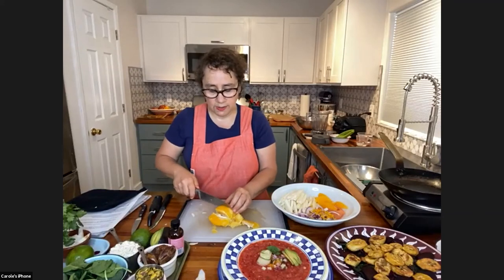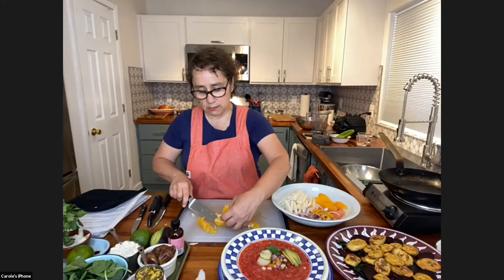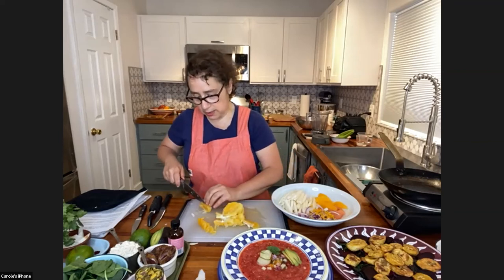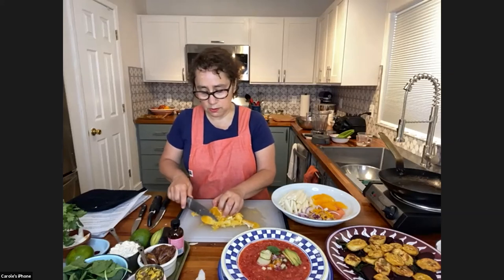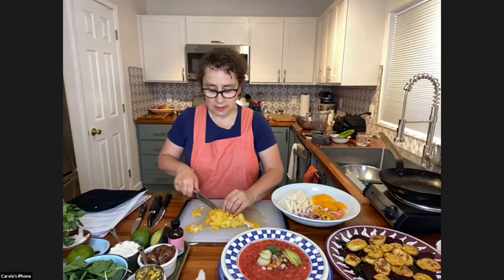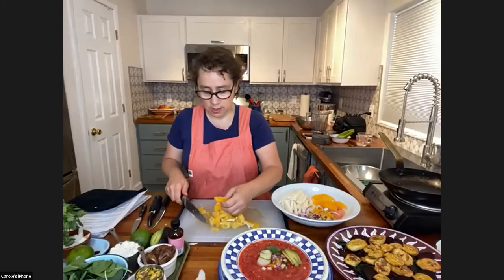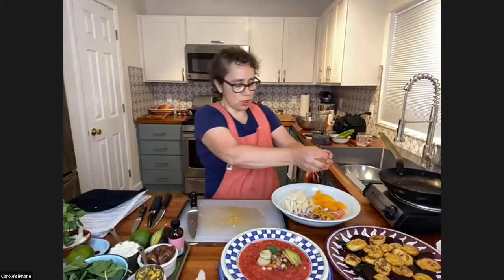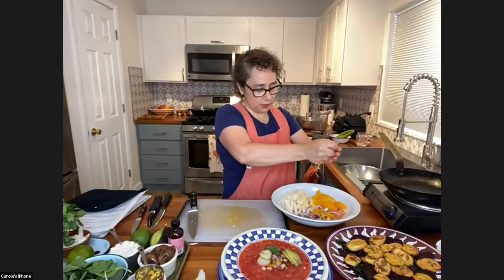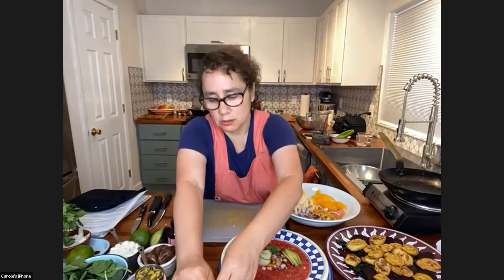So you're getting these beautiful segments without their membrane — very pretty and very decorative. I'm going to finish the last few. When you get to the very end, sometimes it's hard to get them out if they're sticking to the membrane. The salad called for two oranges — I now have two oranges in the salad and a grapefruit. And what am I going to do with all this beautiful membrane? I'm going to take it and just squeeze — there's a lot of flavor and juice, and none of that is going to waste.